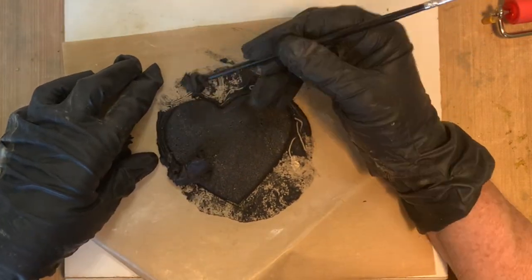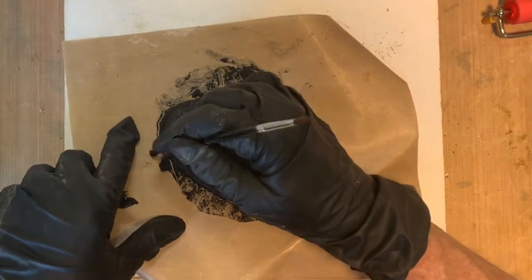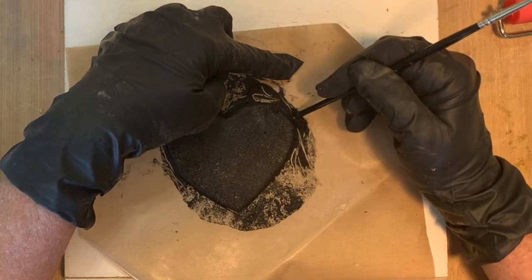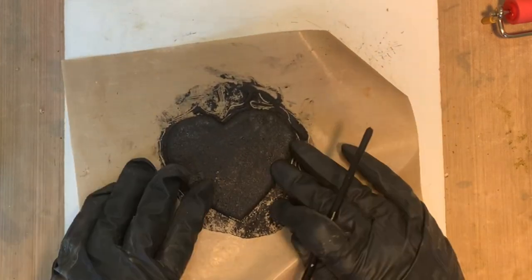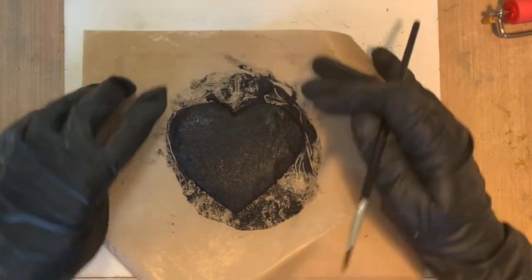Ranger has a scraper you can use as well. That looks really good — this is really an easy project. I'm just kind of tapping the edge, softening it so it's not so high because it's not real consistent and I don't want it to be.